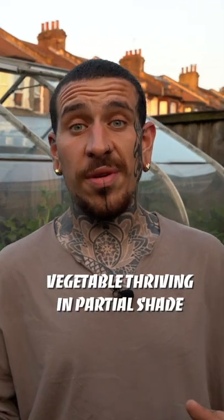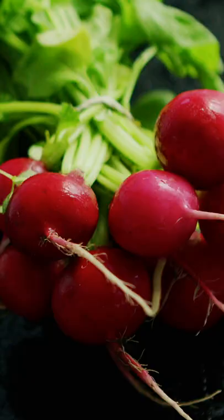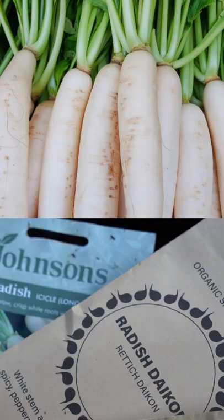Another shady vegetable that is well underestimated and not grown enough is radish. I'm planting two varieties today called Chinese large radish and Spanish black radish. Most varieties can be sown throughout the year as they are really easy and quick to grow.